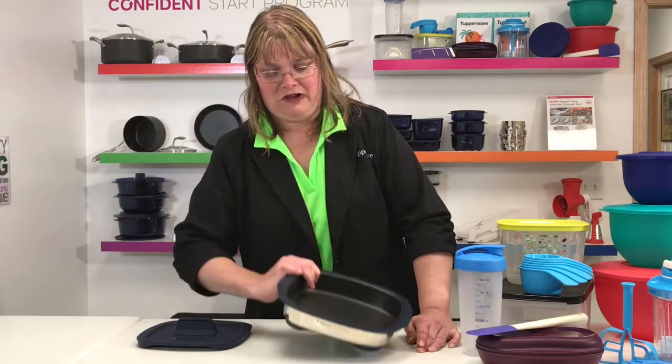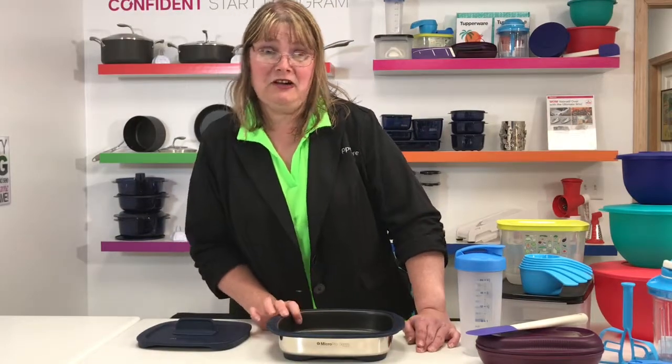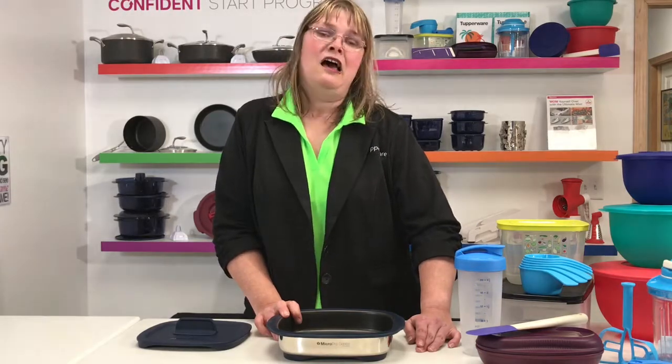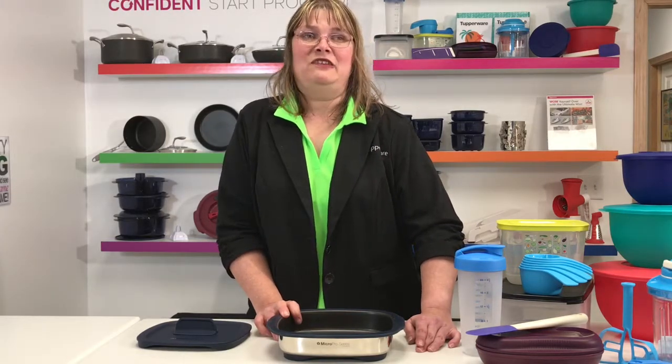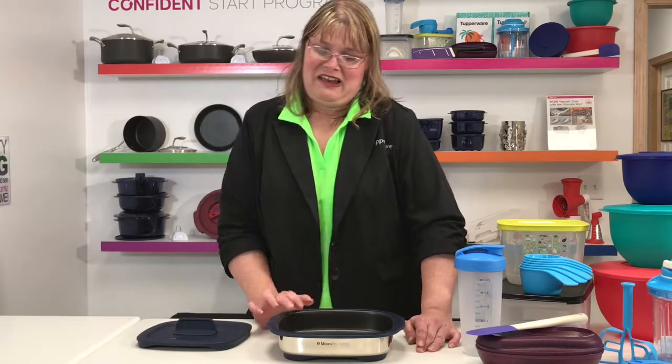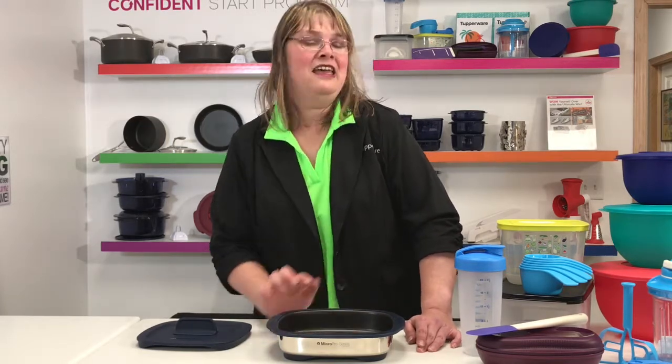You can also do apple crisp in here. You can do cheese bacon potatoes, hash browns. I've even done bacon in here, and it comes out crispy and yummy, and all the grease goes around the side. It is fabulous.